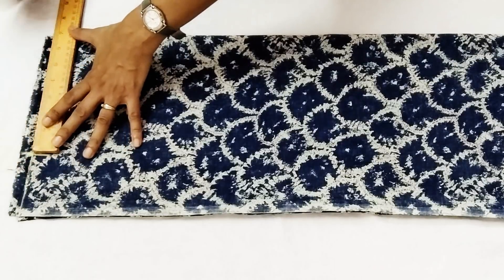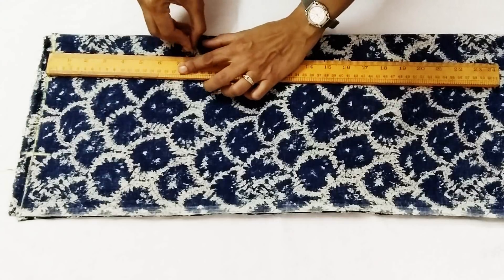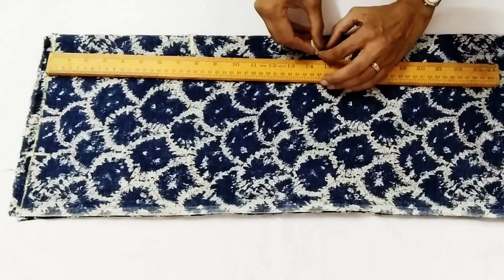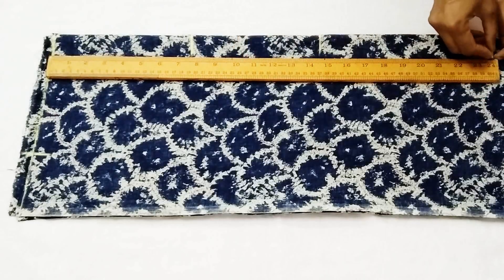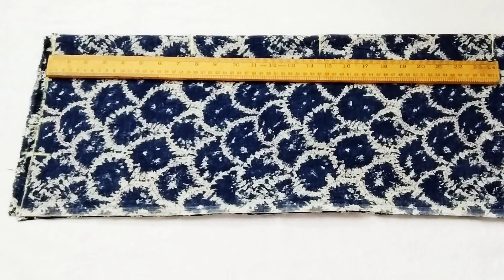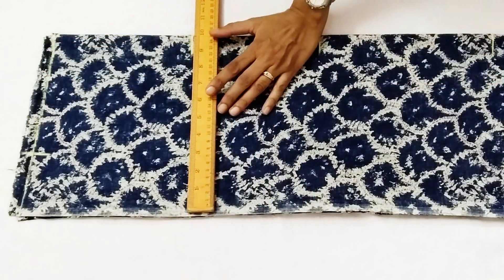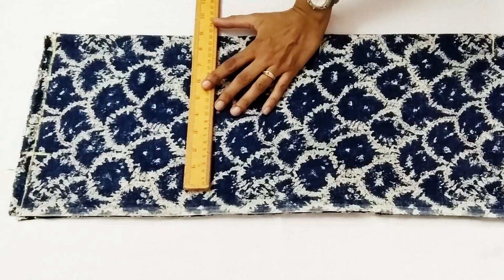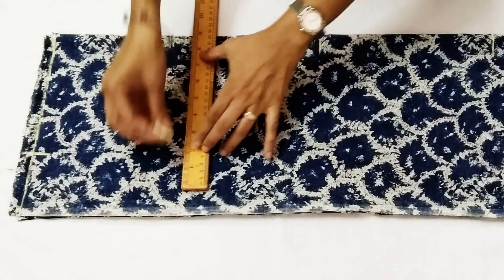Then we mark armhole length: seven and a half inch. Fourteen and a half inch for waist length, and total length plus two inch — or you can take one and a half inch for fold. Now we extend these markings for chest line: chest divided by four plus one inch.